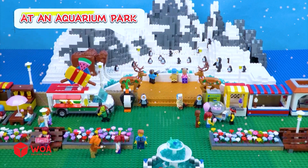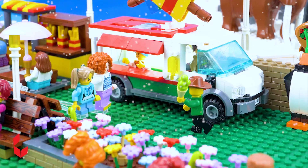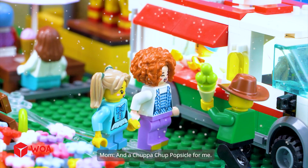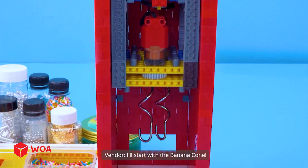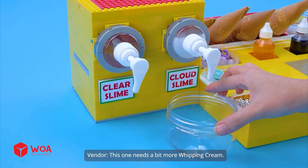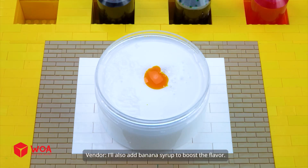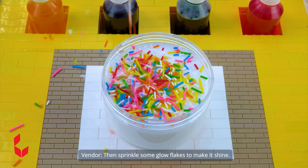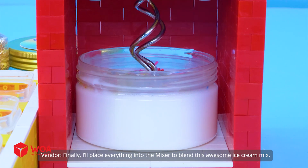At an aquarium park. Ice cream in all flavors — come and taste. One banana ice cream cone, please. And a Chupa Chup Popsicle for me. Coming right up. Inside the ice cream truck, I'll start with the banana cone. This one needs a bit more whipping cream. I'll also add banana syrup to boost the flavor. Then sprinkle some glow flakes to make it shiny. I'll place everything into the mixer to blend this awesome ice cream mix.